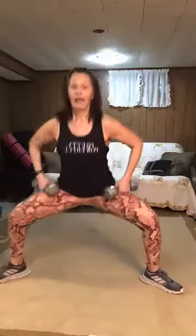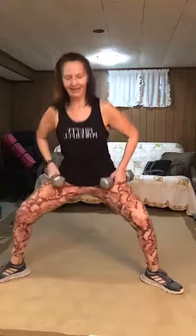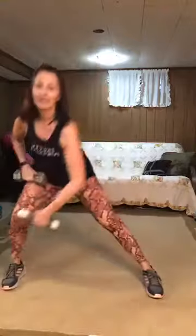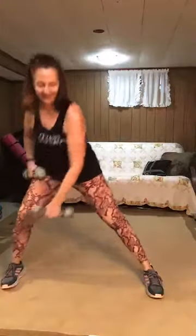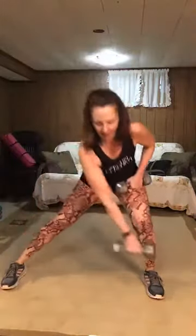Turn those feet out and plie. Two down, eight to go. Keep the shoulders back. Four down. That's eight — give me two more. Toes forward and lunge it, take it side to side — or both. That's four, that's six, seven, eight, nine, ten.